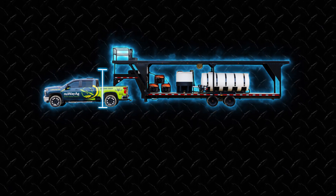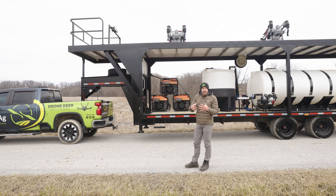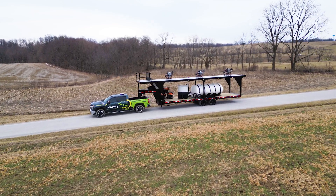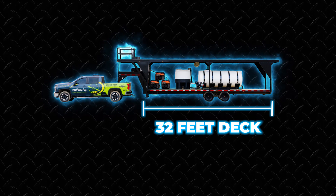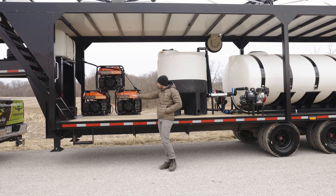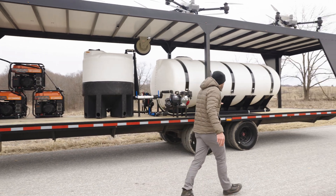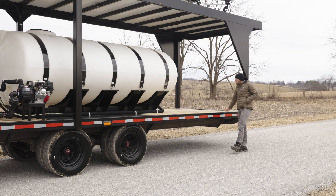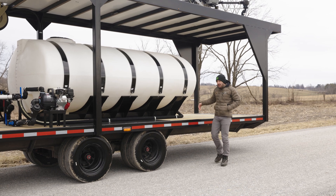The overall height of this trailer from the ground to the railing is 13 feet 2 inches, keeping you under the 13-foot-6 legal limit so you can transfer it down most highways. Because of that extra deck space on the bottom — 32 feet — there's so much more room: from the tank to the front of the gooseneck you could easily stack chemicals, and on the back you could have a drone security box or even fit a dirt bike for when you're out in the field.